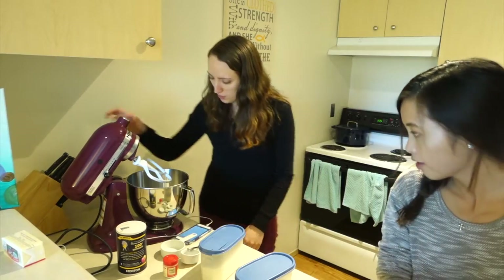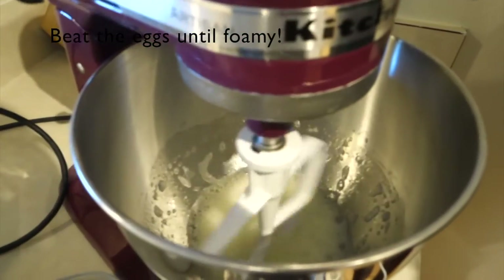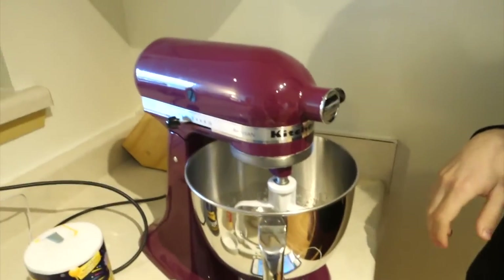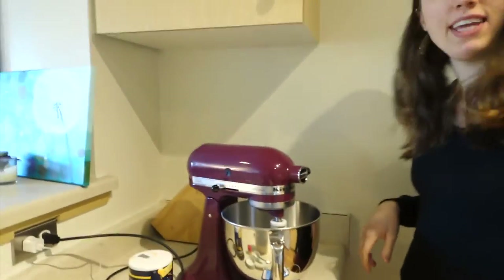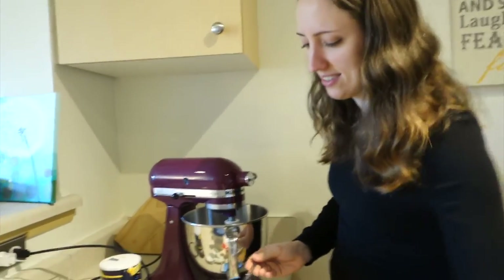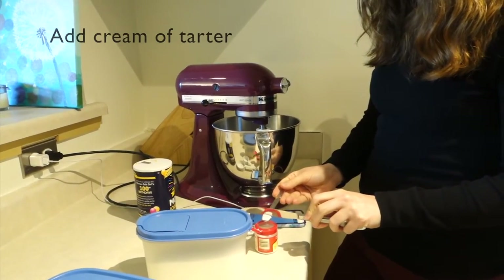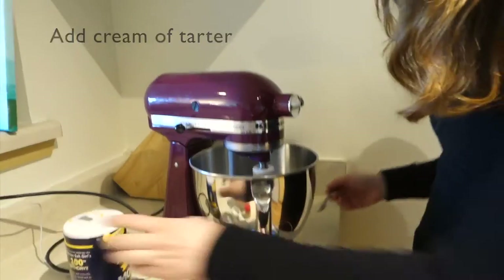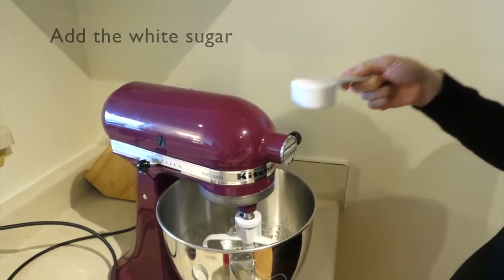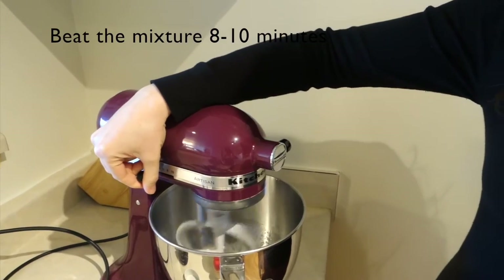We beat it until it is foamy. Now we're going to put in the salt, cream of tartar, and the white sugar. I'm going to be very precise — I don't want this to not work. A pinch of salt. And then you just beat it for eight to ten minutes.